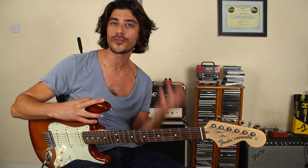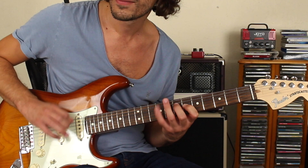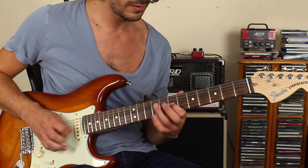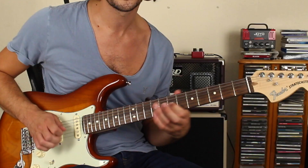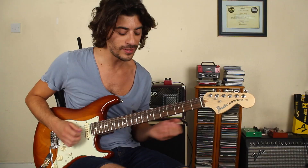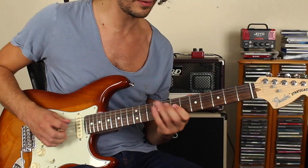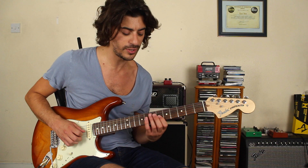Do it nice and slow — the sweep thing, if you're new to that, might be a little bit of a problem. You could pick it individually — I'm so used to the sweep. You could hammer on without even hitting the strings. I practice everything slowly.